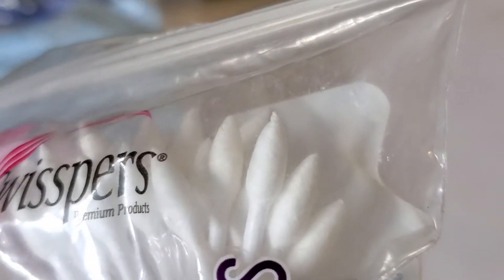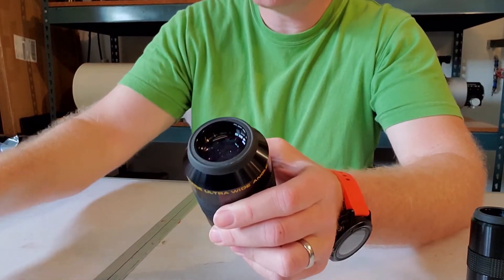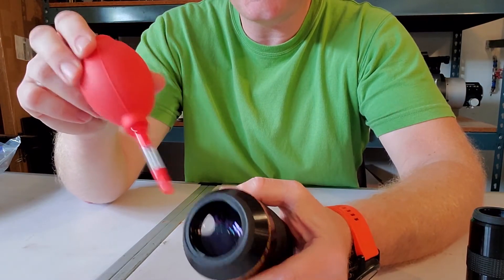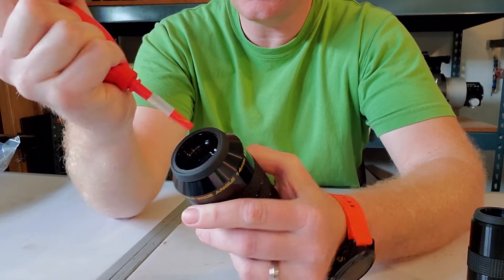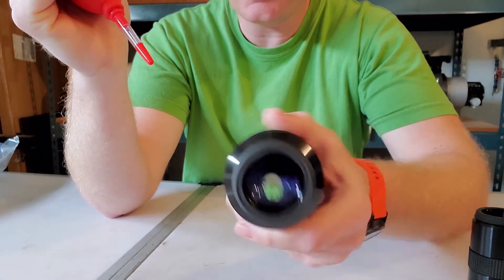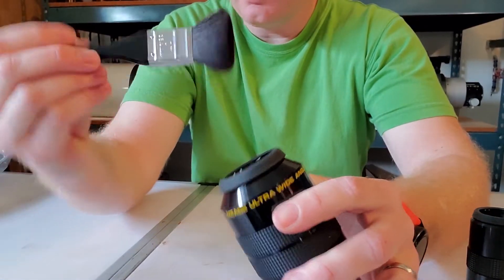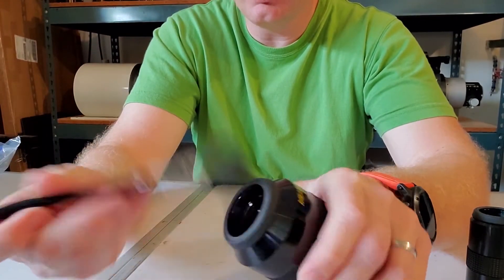Let's get into the actual cleaning process. This applies not only to eyepieces but any type of optics you're cleaning. The very first thing you want to do is remove any dust or particles from the lens without touching it — so blow it off first. That's always the first step, whether you're cleaning eyepieces or whatever. Then hit it with your optical cleaning brush, going in gently.